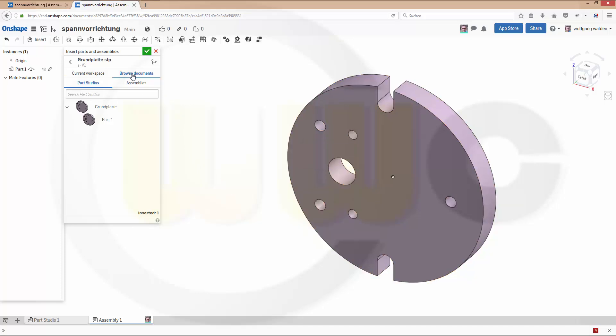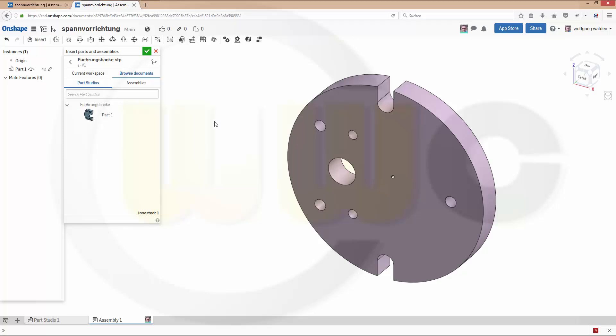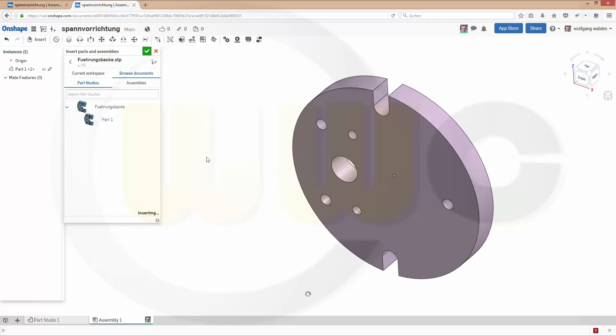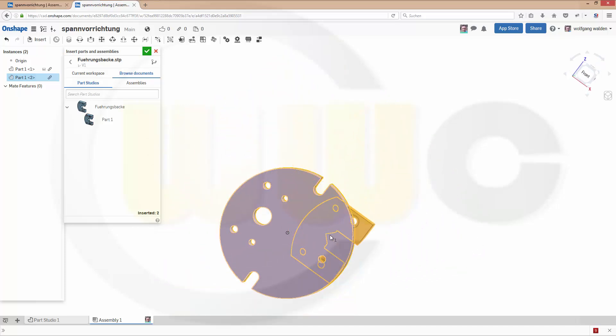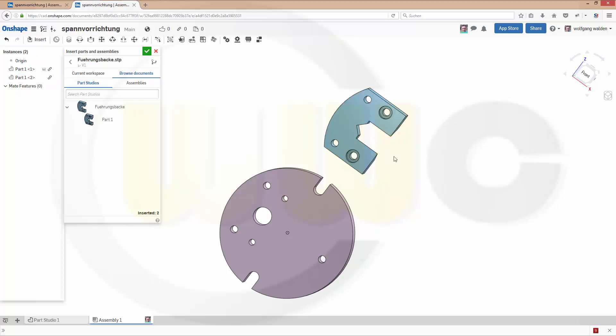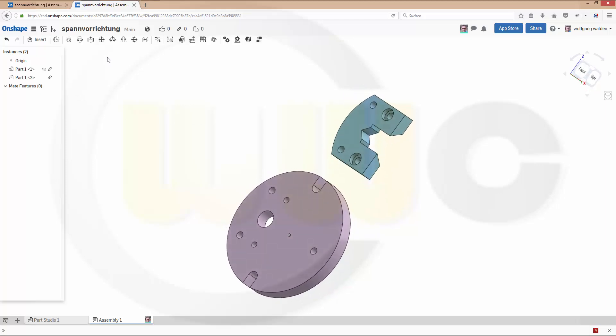Next one would be this one. Move it over here. Close this one. And now use some constraints and position this part in the right place. Let's go for PlanarMate.